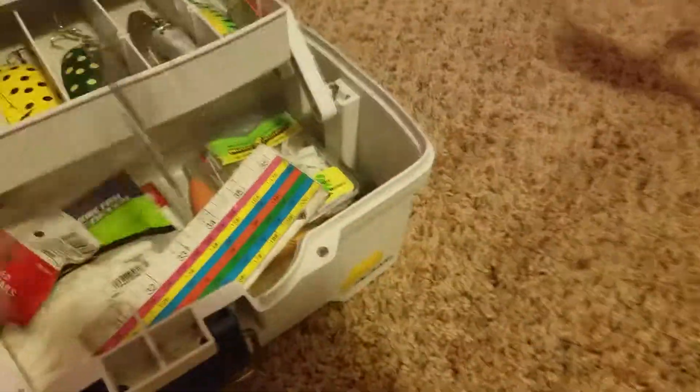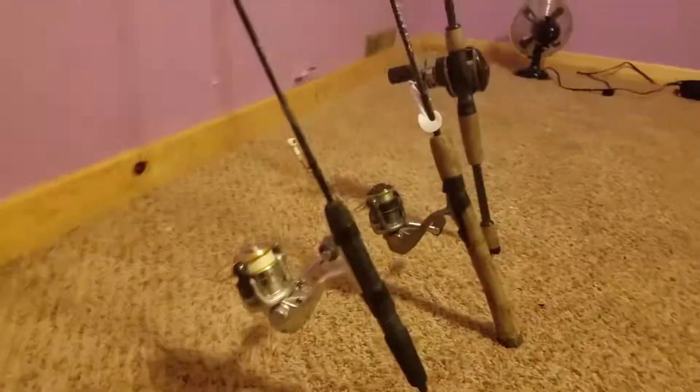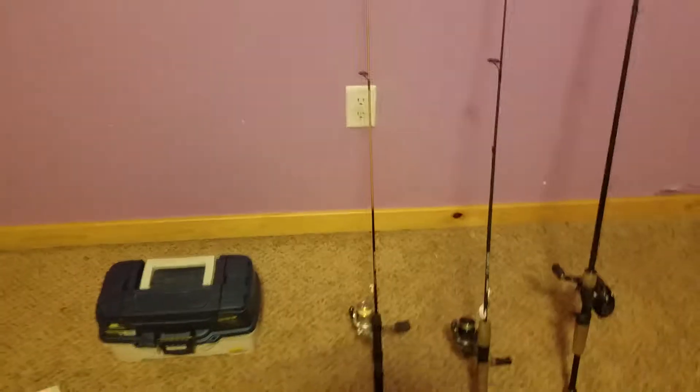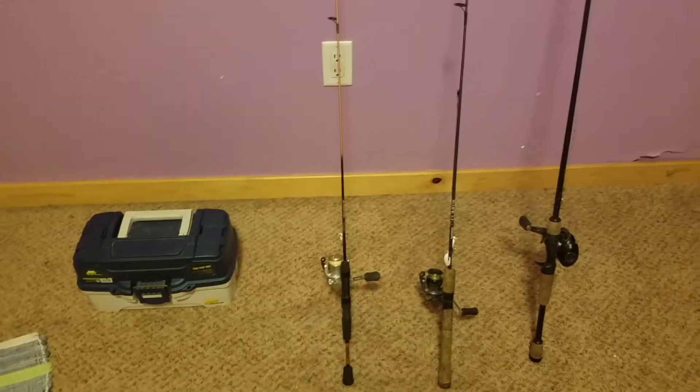Gotta have these pliers — hook remover, whatever the heck you want to call them. And yeah, that's my fishing loadout for this summer and spring. I guess I'll see you guys then, because it's still winter. I'm really excited, guys. Bye.